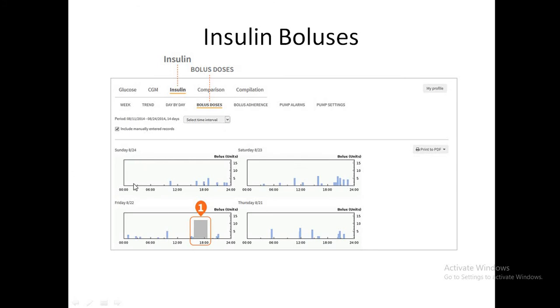The pump data in Diasend allows day-by-day comparison of boluses — for example comparing Saturday and Sunday. On Saturday there may be more frequent boluses, suggesting a party or large meal; on Friday there may be a large single bolus; on Thursday boluses may be more uniform. Extended plus standard boluses appearing frequently suggest elevated glucose readings requiring correction.